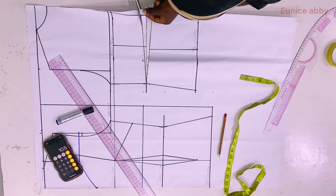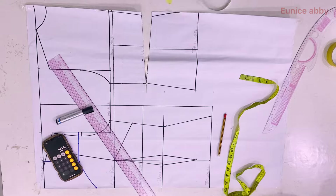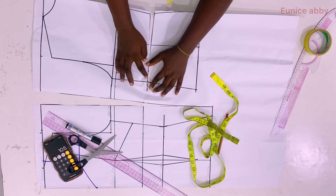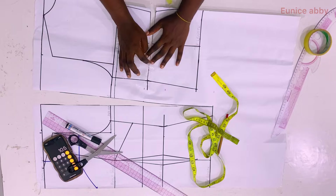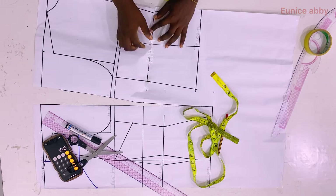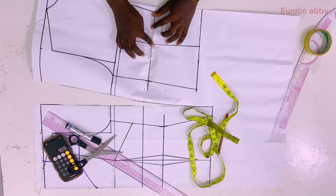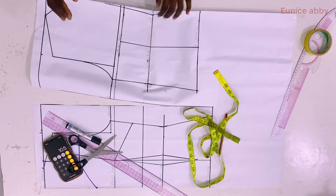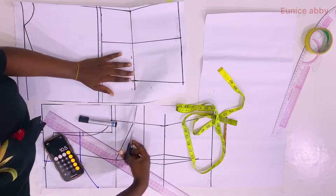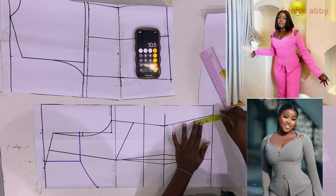I cut off that dart at that point, then use cello tape to join both pieces together. You'll notice the dart line is slanted — that is why I don't recommend marking the dart at that point; I prefer to mark it after carrying out this step. Now you understand why you should mark your dart after completing this step.